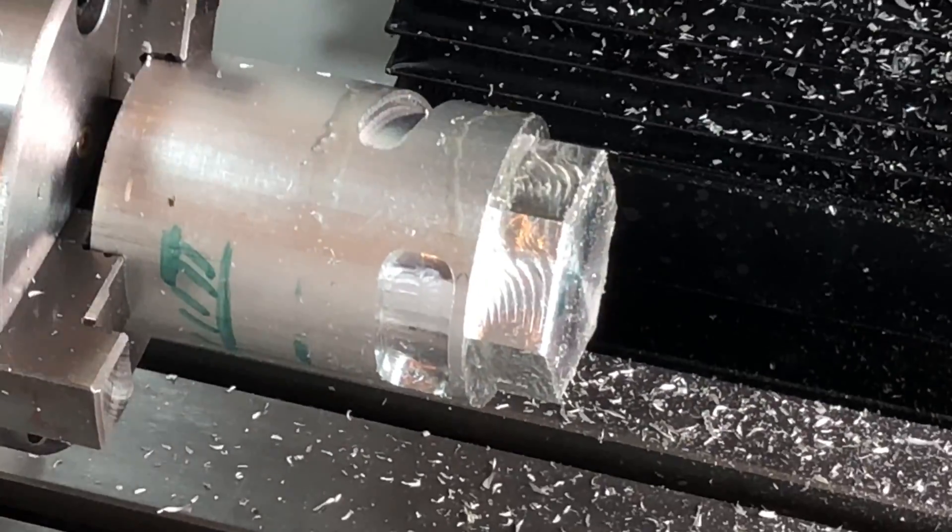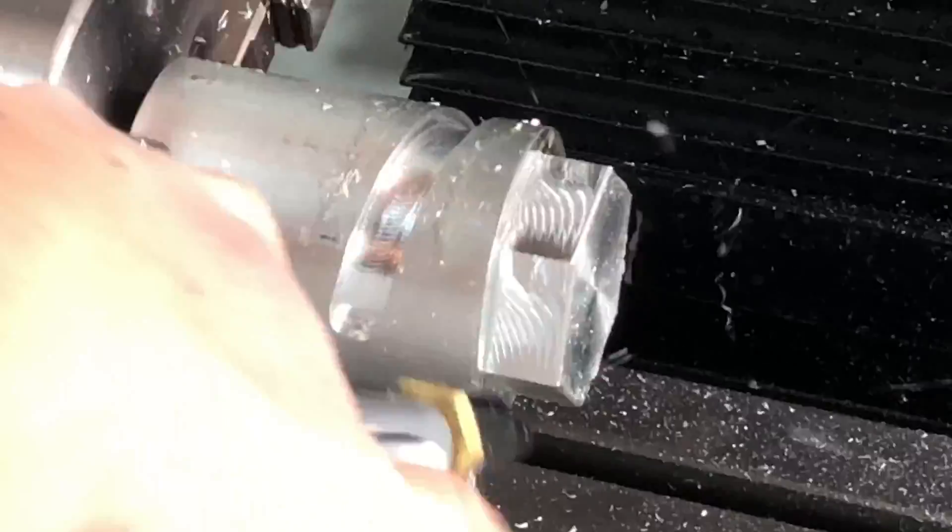Now anyone who knows anything about machining knows that chamfers are cool. So why don't we put in a few chamfers on this part.